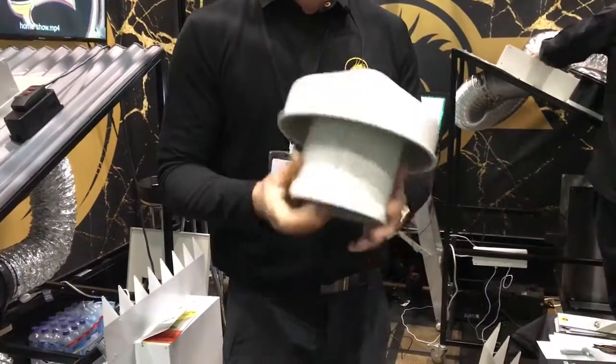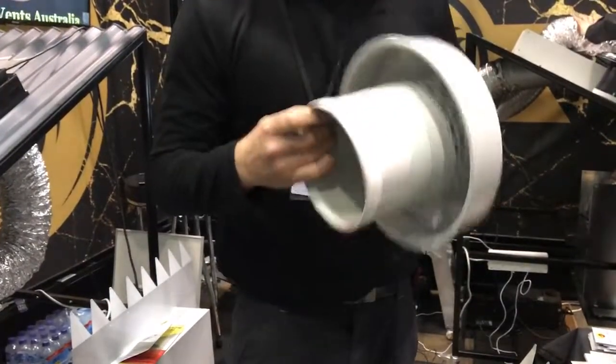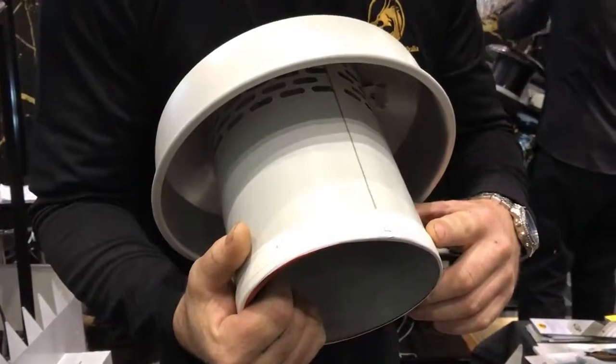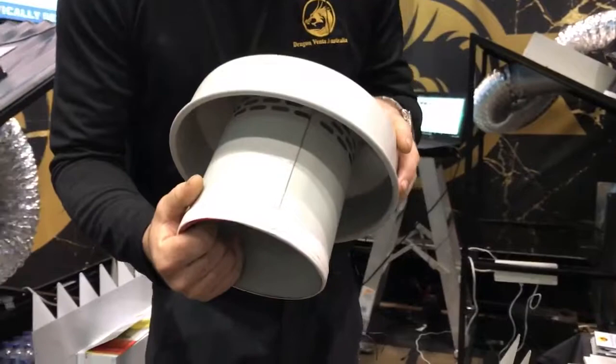These roof vents are restricting your home appliances by up to over 60%. They're actually allowing vermin to enter your home from underneath, along with cold drafts.